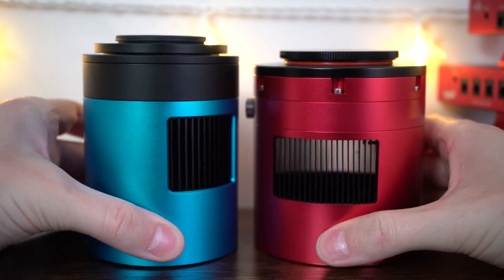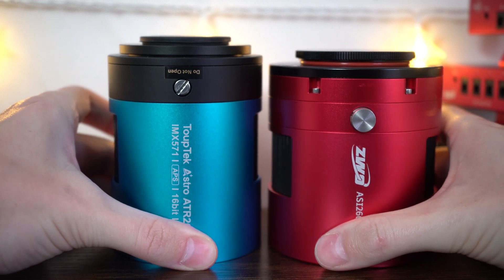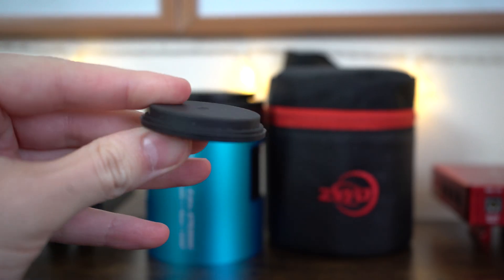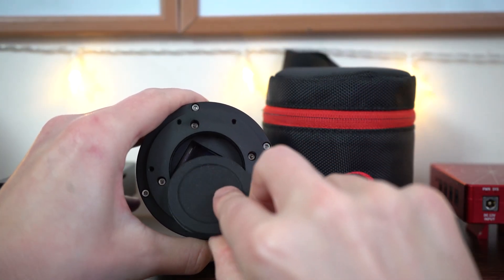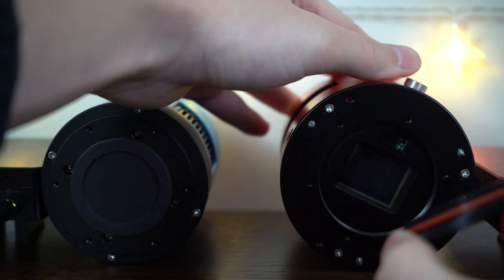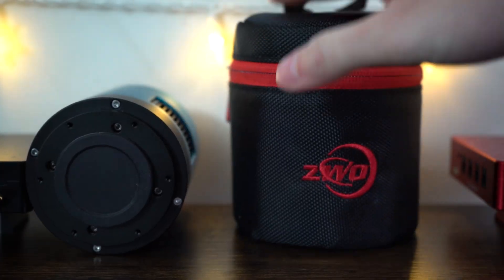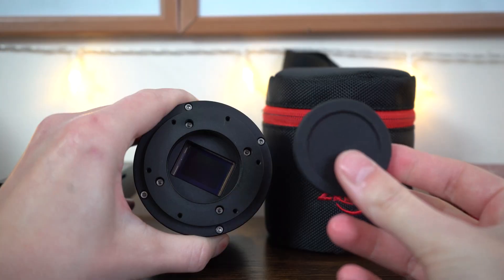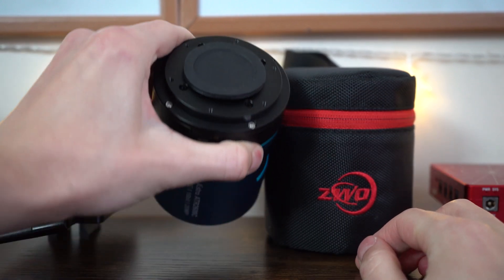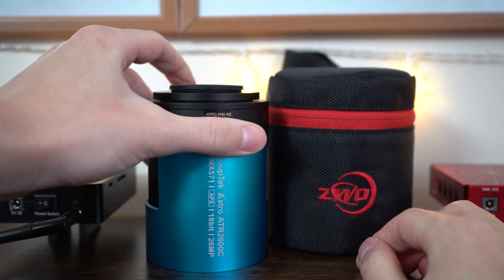TubeTek also has a unique low conversion gain and high conversion gain feature that gives you more freedom in how you capture your images, which some users will find very handy. As for the downsides — why have they gone for this rubber cap? For comparison, the screw cap on the ASI 2600 is solid, tight, and keeps out air and dust. This little rubber thing is essentially a dust magnet. It's quicker and quieter to use, but I'm not really a fan of it.